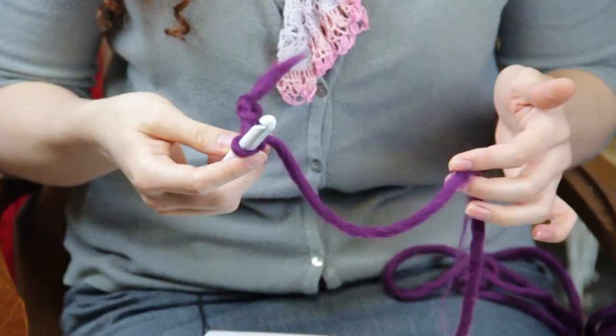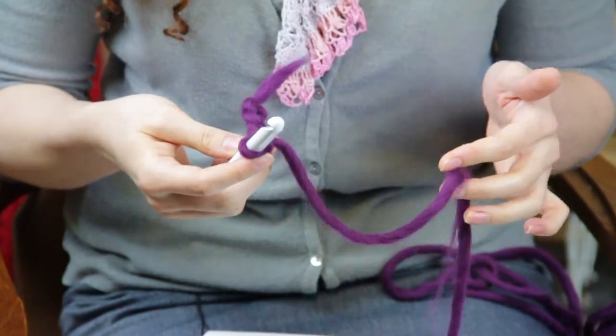Hi, my name is Autumn Winterskill from Knitting in the Red, and today we're going to talk about how to crochet left-handed. Usually a lot of crochet patterns are written for right-handed crafters, but if you are left-handed you probably know that it's harder to read these patterns because you're starting in a different direction.